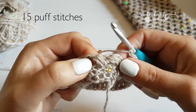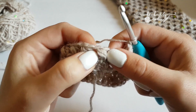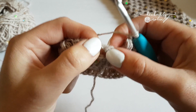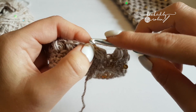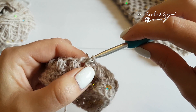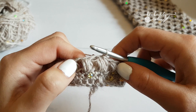Puffs all the way around, then slip stitch to the top of your first puff — but don't put it there at the top. Put it in the little chain one lock that you did at the end, because then it pulls your puff up straight and doesn't mess with how your puff looks. So they all look the same, rather than pulling from the side.